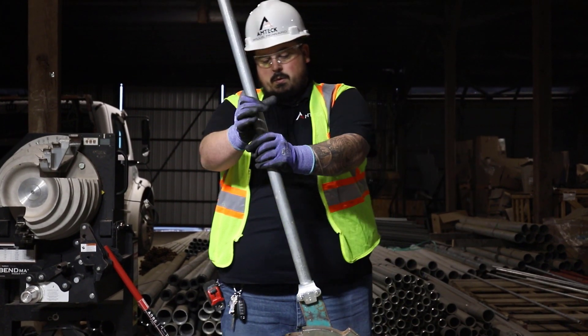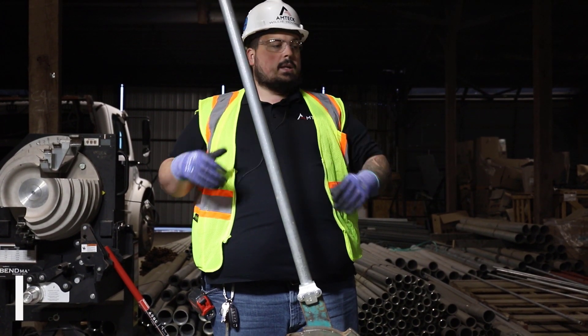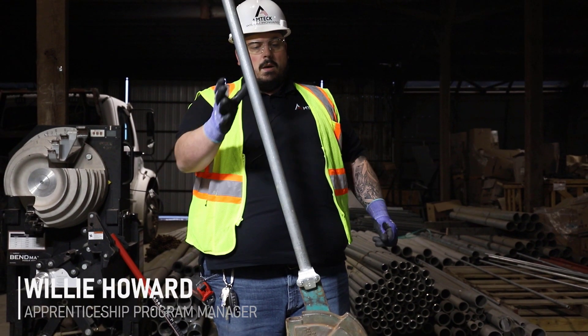In this next video we're going to be showing y'all how to bend a simple 90 on a Chicago bender.